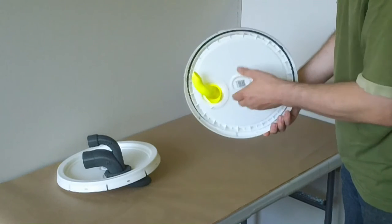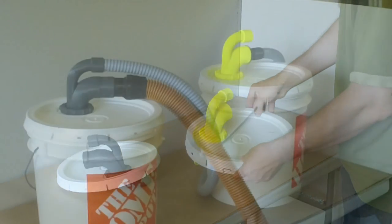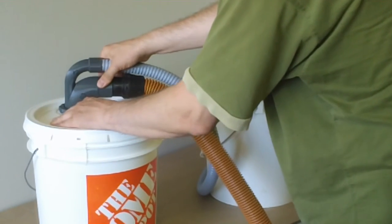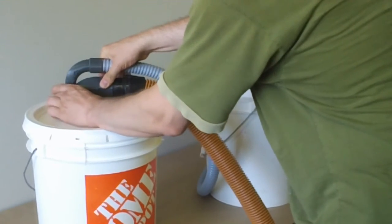Once we have a pail, we'll rotate it into the correct position and fully tighten the lid down. I've installed the lids on each of the paint pails. The cyclones have to be rotated such that the duct on the inside touches the wall, so I rotate it to the right and tighten the nut.